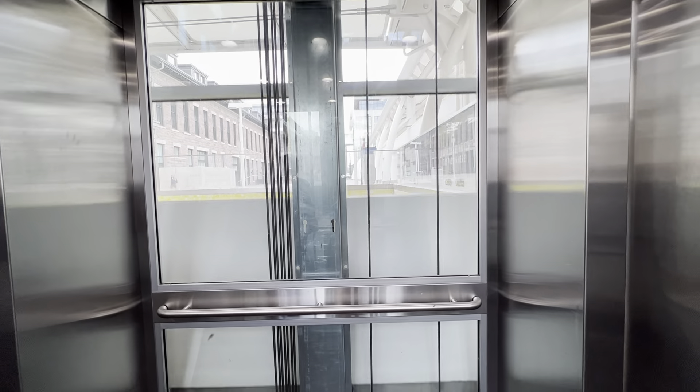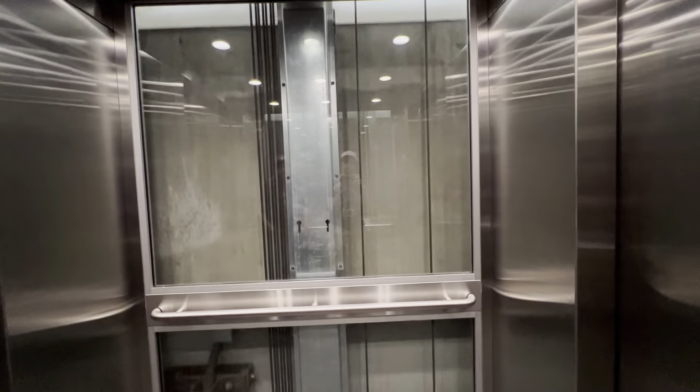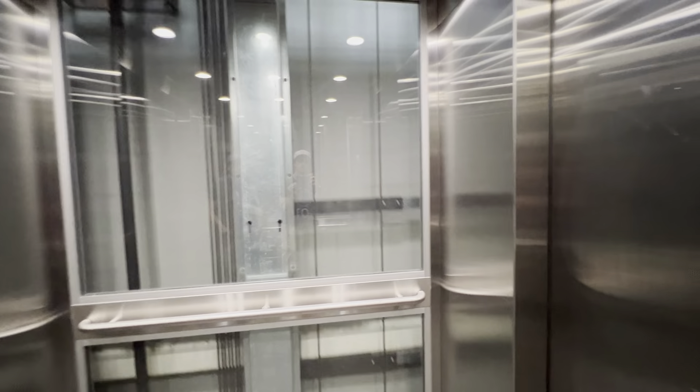Here we go back down. Hopefully this doesn't stop. It doesn't — oh, thank god. Pretty basic elevator.